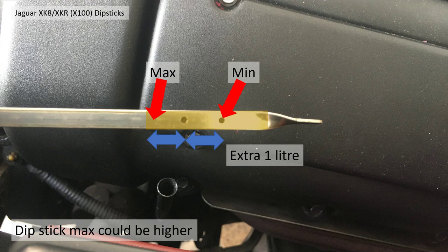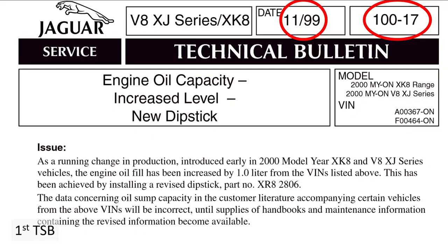After model year 2000, Jaguar actually increased it to that higher level, which is the most interesting part. They did that through two technical service bulletins. The first one came out in November 1999: technical service bulletin 100-17, which talked about engine oil capacity increased level and a new dipstick.